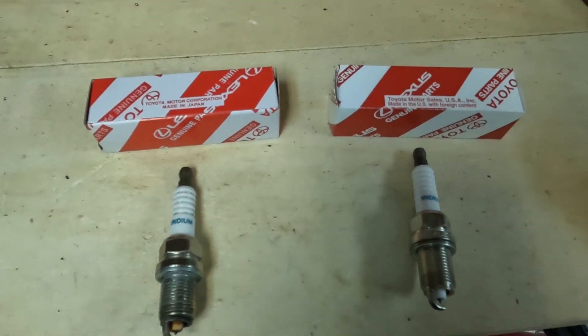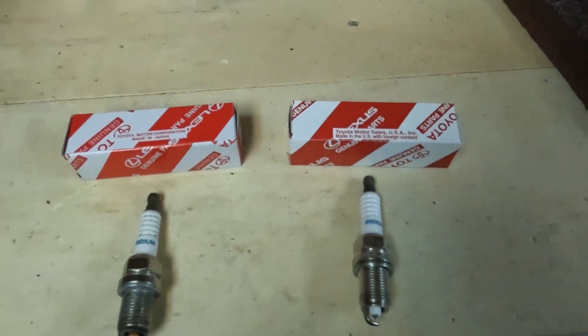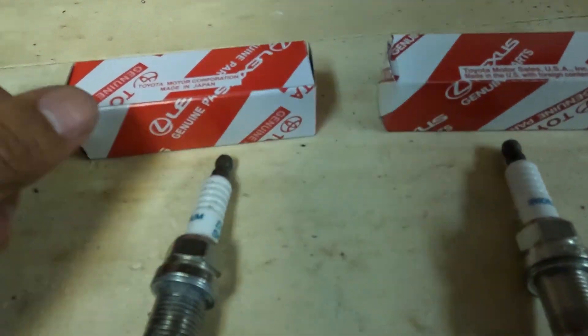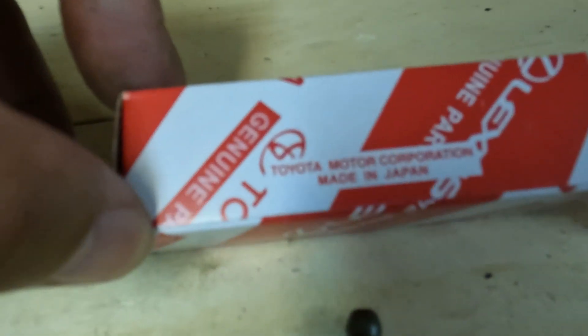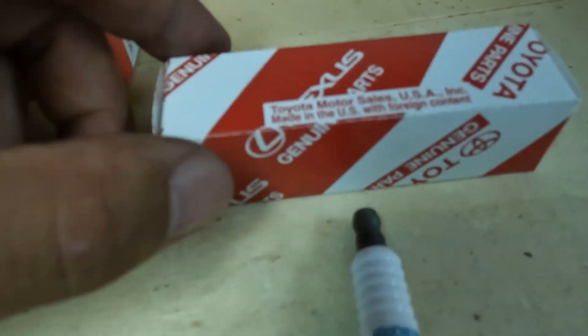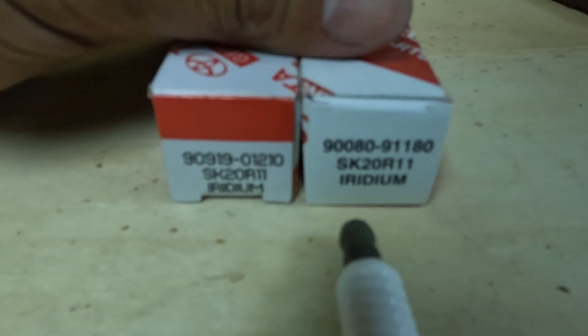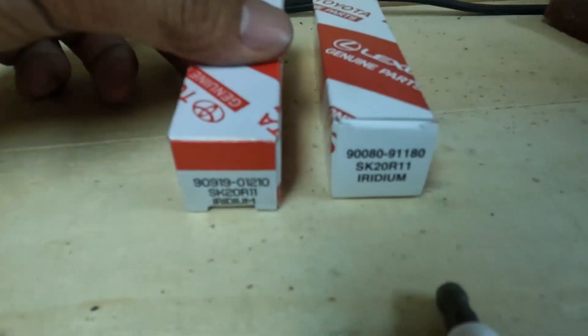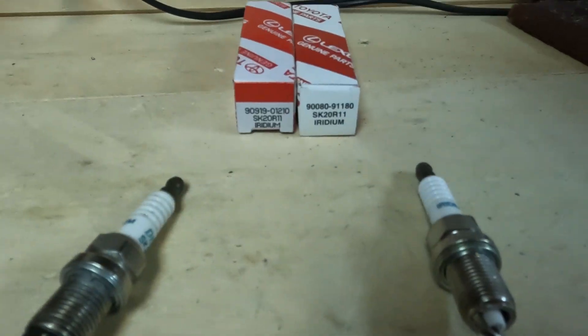I clicked on it and said, 'Oh man, I just ordered spark plugs last month on eBay — let me go check if they're fake.' And everything he said was true. Let's look at the box: the fake one says made in Japan, but the one I got at the dealership says made in U.S. with foreign contents. The numbers don't match up — the fake one has 90919 and this one is 90080. He talks about how the numbers never change for Toyota, so that's kind of odd.